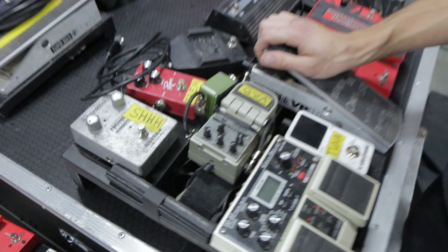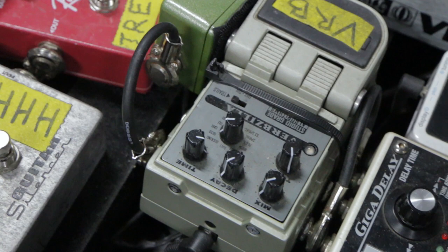The Verbzilla by Line 6 — I use the Octo setting, which is a lot like the Shimmer from the Strymon pedals. Love that reverb. And then the old trusty Boss DD20 for all my delays — it's everything I need, and it's durable.